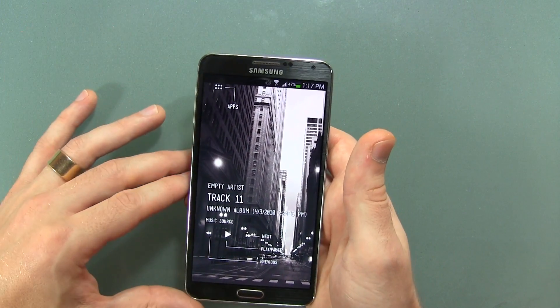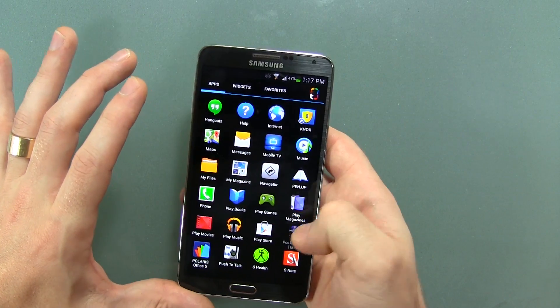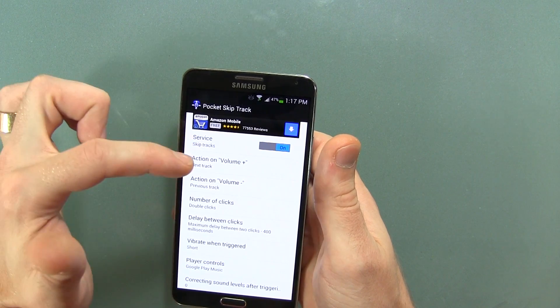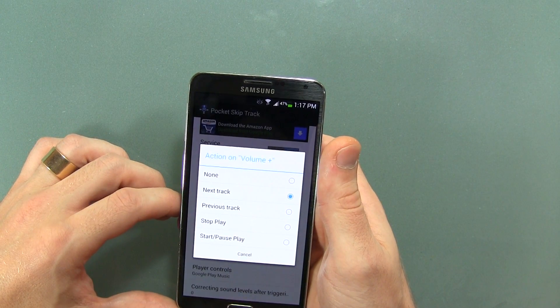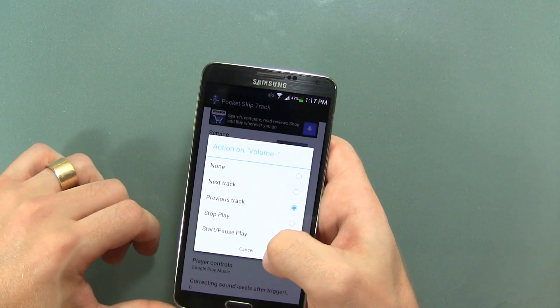So let's jump into the application itself to show you some of the different settings. There it is right there. Upon downloading it, you have the option to either enable or disable it. We can change what happens when we press the volume up button — you do have start, pause, play action there — and the same thing with the volume down.